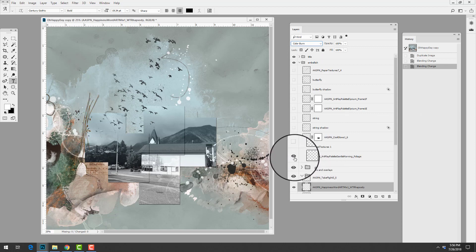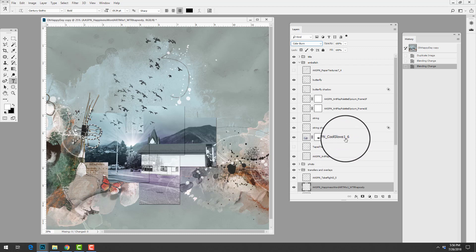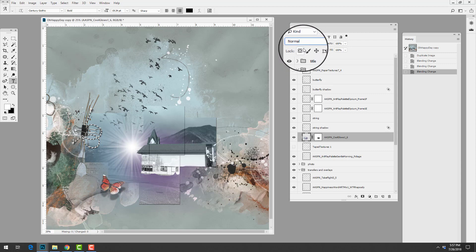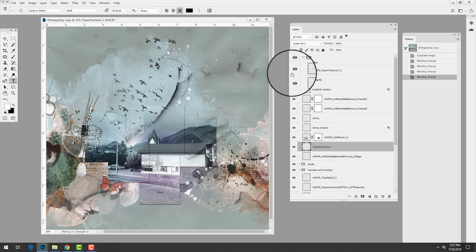Her next step was to embellish the layout. She added foliage from the Artplay palette and a clip element included with one of the frames — a butterfly. Notice how she shifted the drop shadow downwards to make it look as though the butterfly is actually in flight over the layout. She also added a string and a glow (Cool Glows number one, an older product) with an overlay blending mode, which adds color and visual interest. She also added some tape textures and paper textures to add further visual interest.